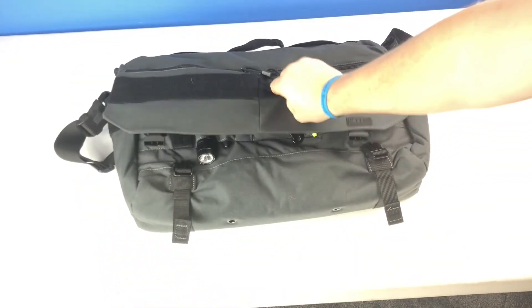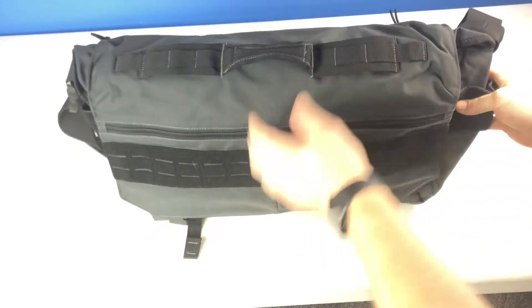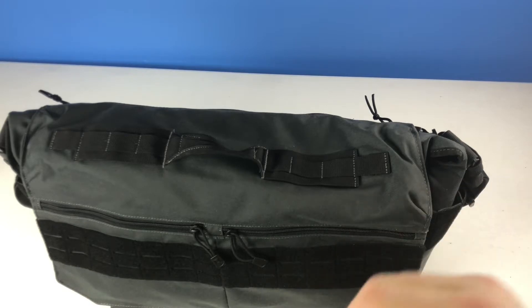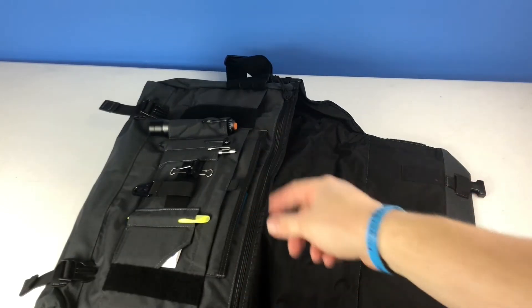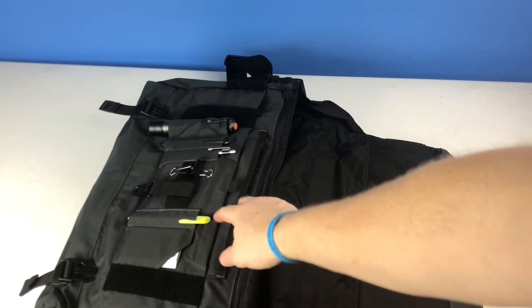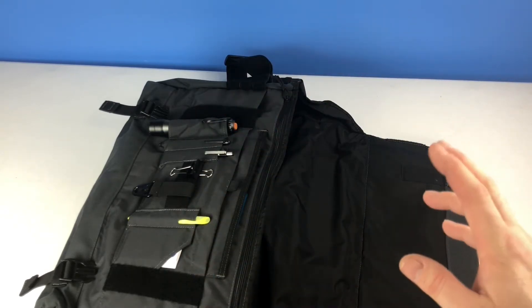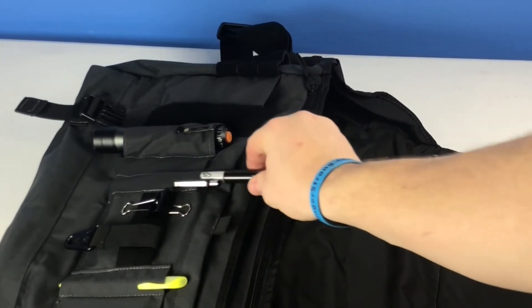I could stuff this thing so full of computers — I could put a keyboard in here, my external DVD writer, an external drive, notebooks, tons of files. Cinch it up, pop it on, go have meetings with all the paperwork I need and bring my computer. The only minor thing I could think of to make this bag better would be more room to carry pens and markers. Reasonable people can keep up with three pens, but I cannot. The pen pocket holes aren't that wide, which makes them a little tough to get into.